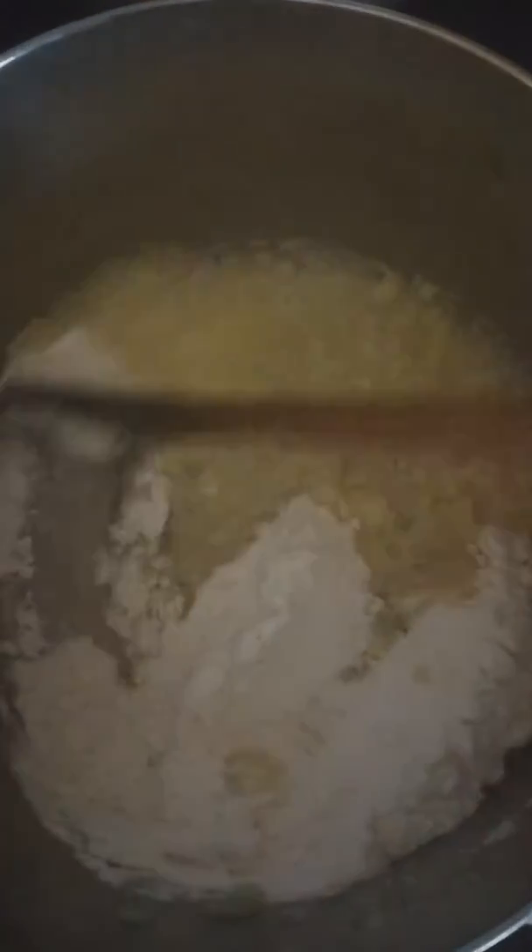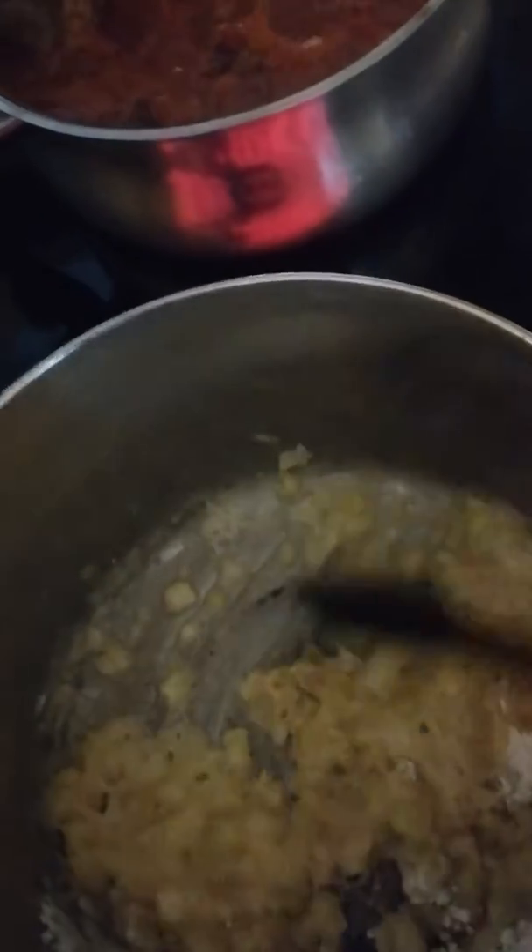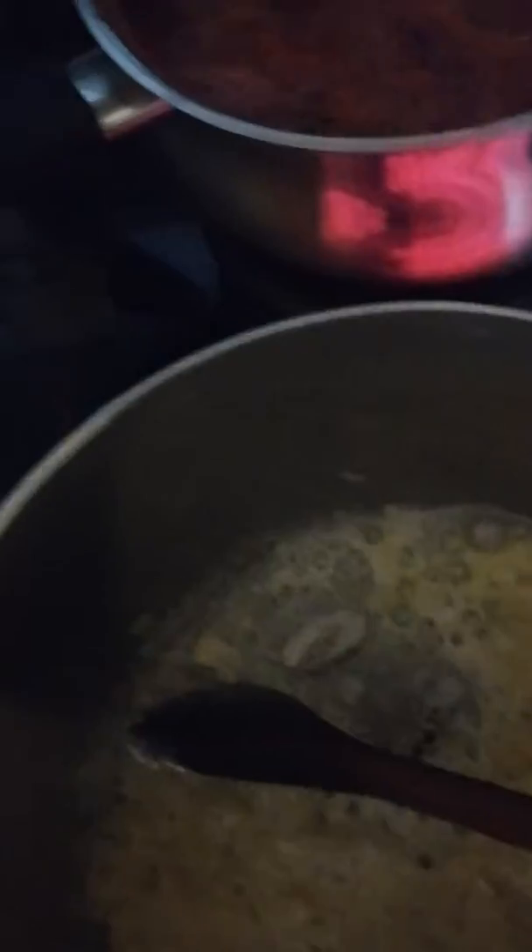I added the flour and you're gonna stir it around for about five minutes to let all the flour absorb the butter and the onions. Do that for about five minutes at low heat. It's absorbing all the flour — actually it's about three minutes. I have it at medium-high heat, so lower the heat a little bit. When it becomes pasty like this, you're gonna add the milk.